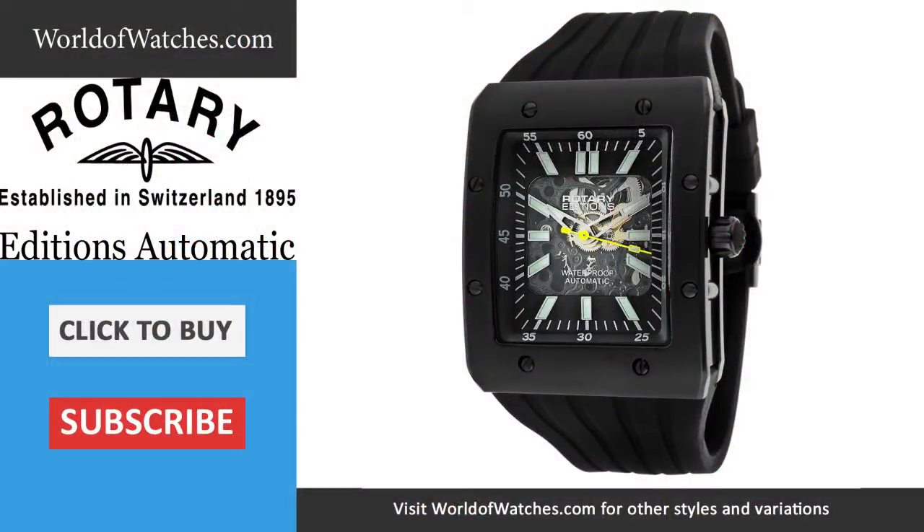Now you've had a chance to see it on the wrist and see deep into that movement. Now it's your chance to pick out your favorite variation over at worldofwatches.com.